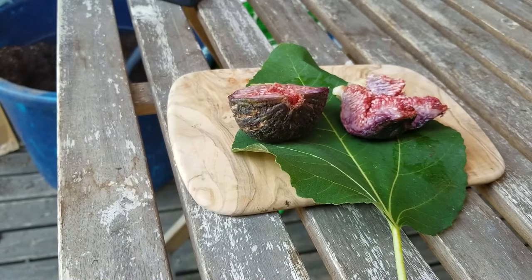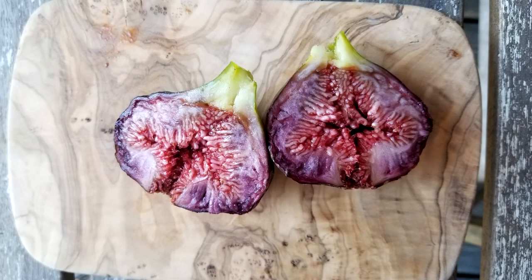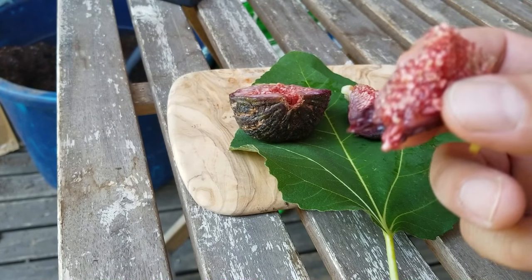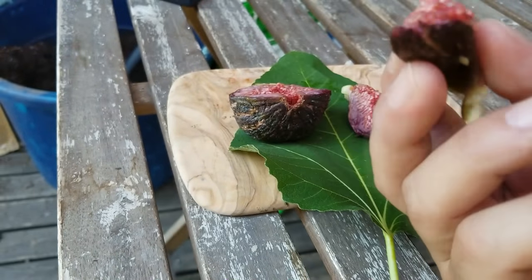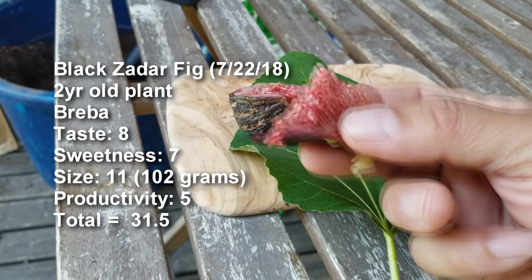Perfect sweetness and it's meaty. The last one was a little more exotic with a nice aftertaste, but this one is a lot more melony and meaty. Really, really good. It has kind of a lingering richness that just coats your tongue. I like this fig a lot — definitely a keeper.